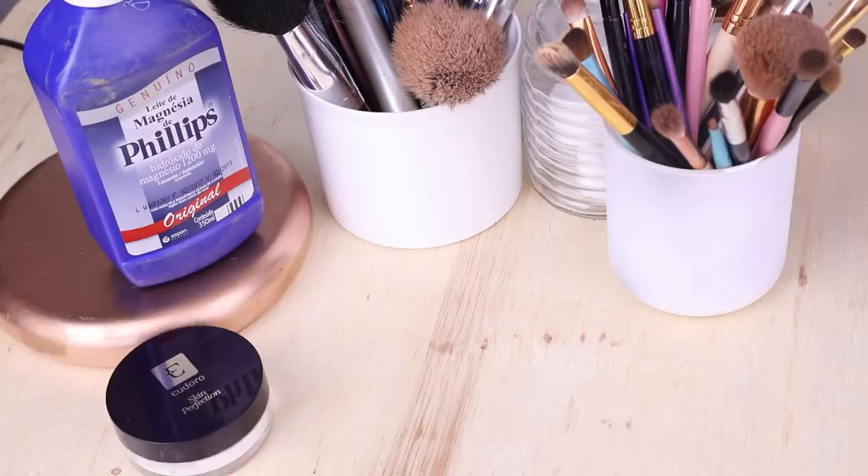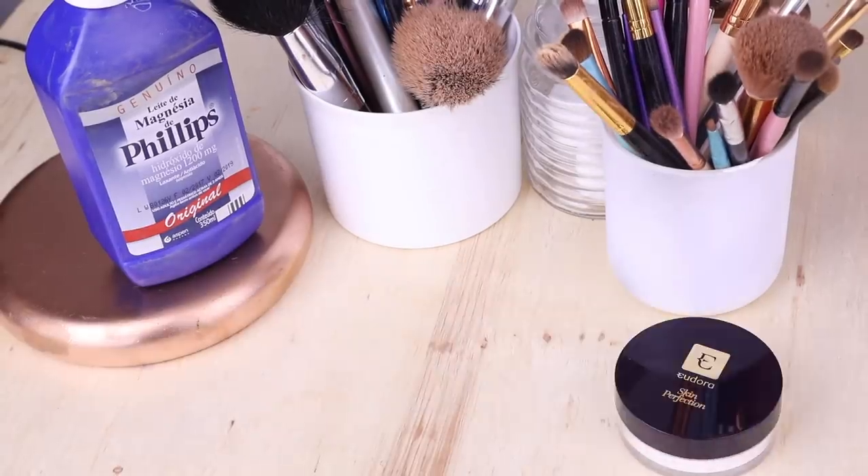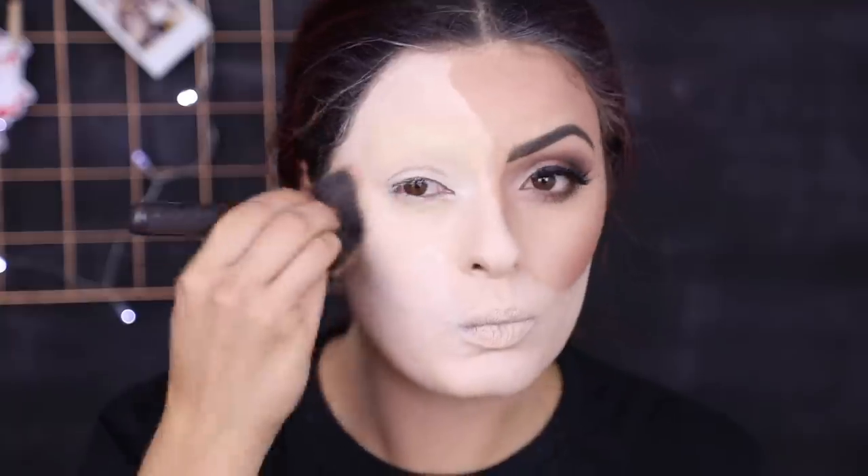Se você achar que não cobriu direito a sobrancelha, você pode pegar mais um pouquinho de corretivo e passar ali até ela ficar quase invisível. E pronto, você tem uma tela em branco pra você fazer o desenho que você quiser. E é agora que a arte começa! Pra deixar mais branco ainda e bem opaco, eu passei um pouco daquele pó translúcido branco em toda a parte, inclusive no pescoço e na orelha. Ficou tudo branquinho e agora vamos pra diversão!